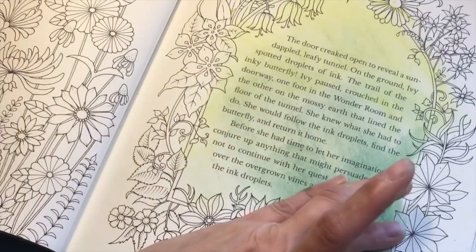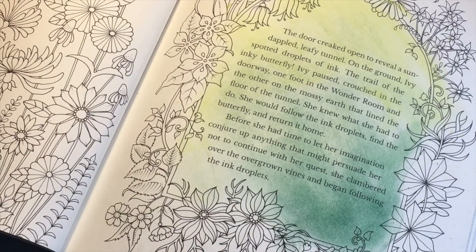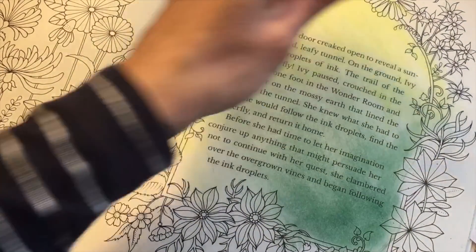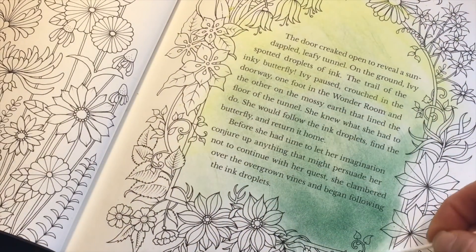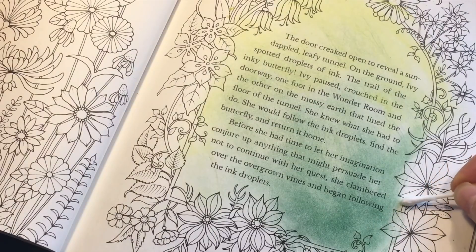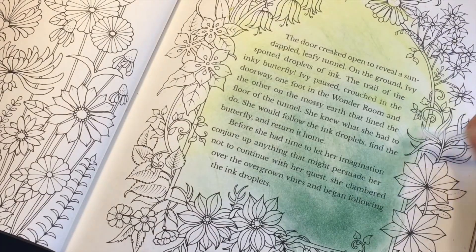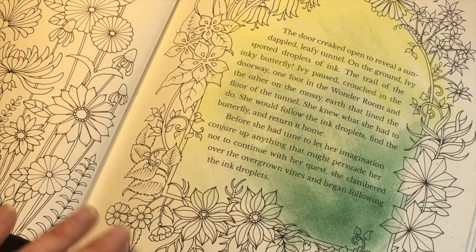A good tip if you are using soft pastels for a background is to start with the background first. Instead of scraping the pigment directly on the paper, you can scrape it off onto a plate or another paper and then pick up color from that onto the page. You can also try to blend around the line art without going inside the lines, but it's difficult and most likely you will get color on top of your picture where you don't want it.